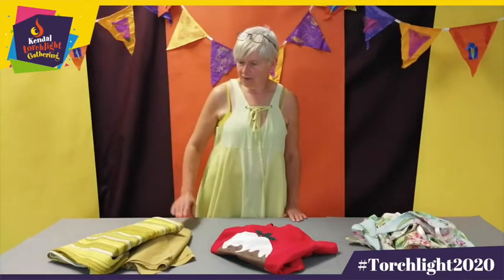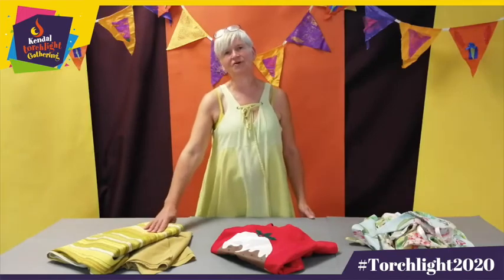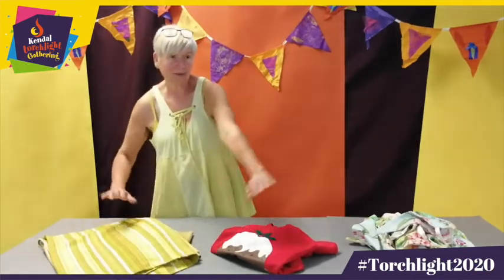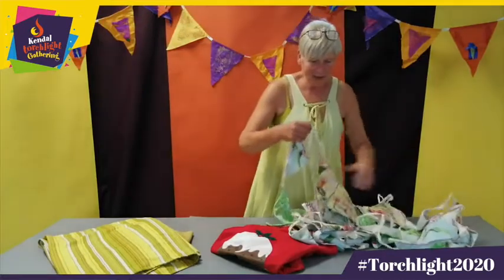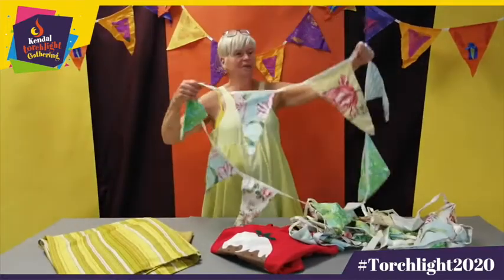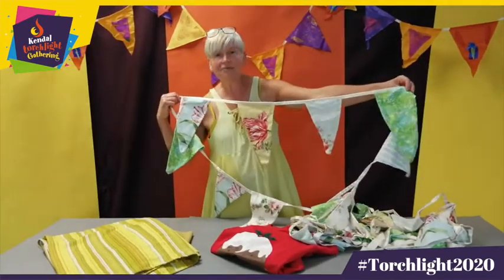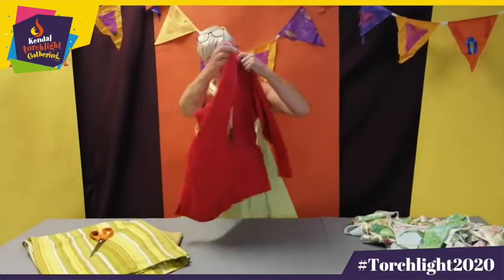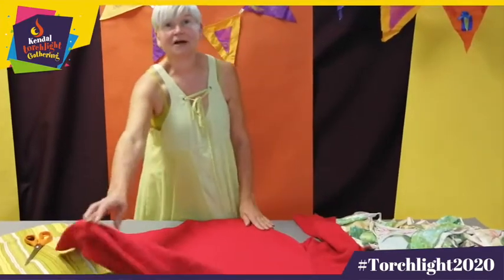Now you've got your paper patterns ready, you need some fabric. You might want to buy some from a fabric shop, or you might have some already that you've never got round to using. You might also have old fabric to recycle — old pillowcases, duvet covers, curtains like the example here, which would look fantastic. Or you might have old garments you no longer wear that you can cut up and use for your bunting too.